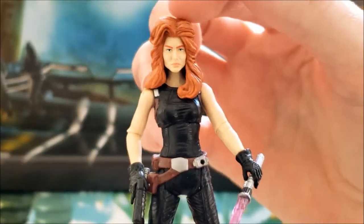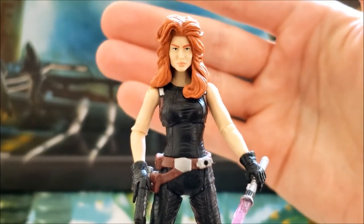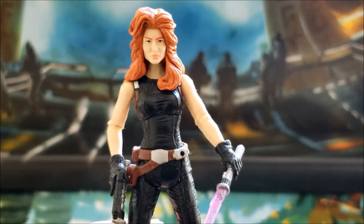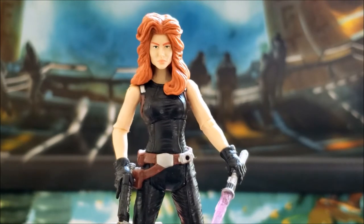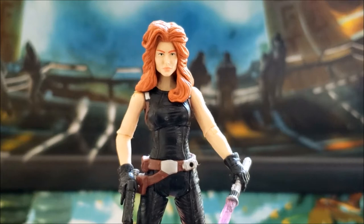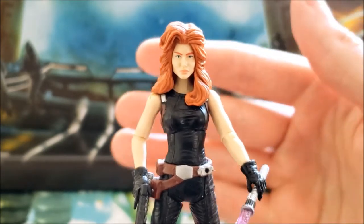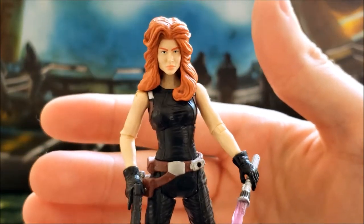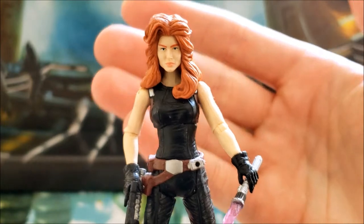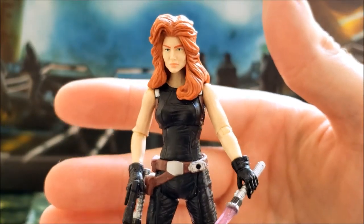One of the biggest complaints about this action figure that I hear is the hair and eyebrows. Personally, I really like the hair. Mara Jade is a character that came out around 1991 or so, and I think the hairstyle fits very well for the time. She's a product of the late '80s and early '90s era, so I think the hairstyle is very fitting for her, and I really like this type of hairstyle in general.